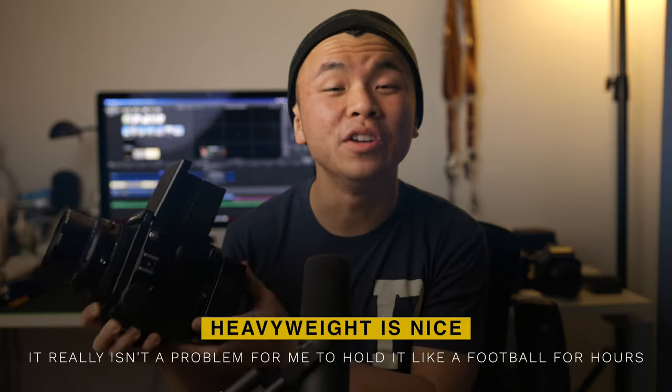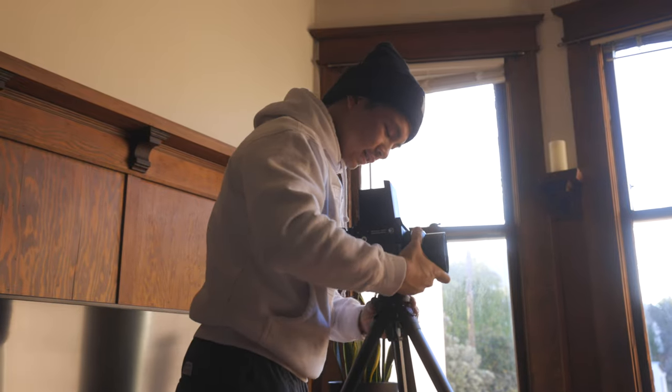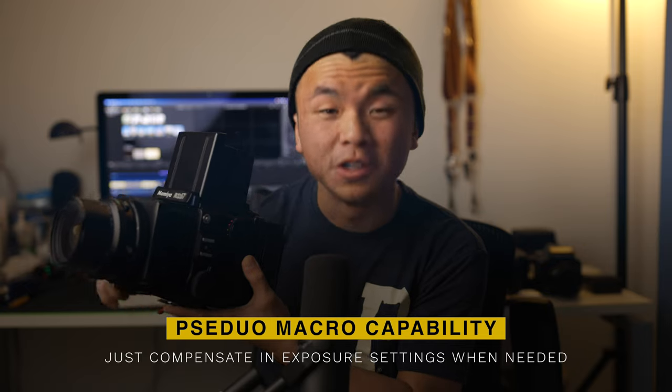Now let's get to the pros of the RZ. One thing I actually like — kind of an unpopular opinion — is the weight. I really like the heaviness of it in my hand. I had to get a bigger backpack for it, but I kind of prefer the weight. Another thing I really enjoy is focusing on the RZ — I prefer it more than on the Hasselblad. The Hasselblad has a longer focus throw, probably by design for more accurate fine detail. For the RZ, you may not have that same level of precision, but I've never really missed focus on it. Also, you can make any lens a pseudo macro because you can extend the bellows as much as you want — it's like an accordion. Just be mindful that you do have to compensate for loss of light.